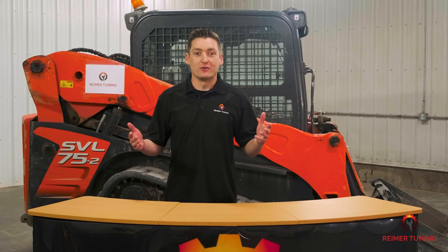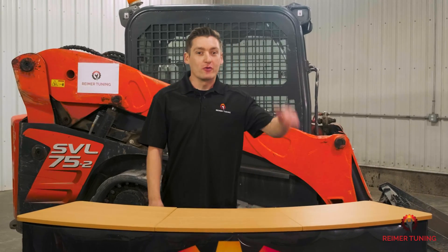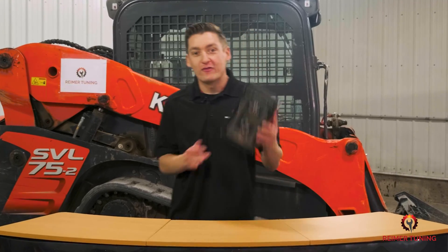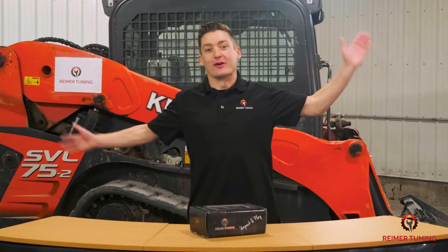Hey everyone, Mackenzie here with Reimer Tuning. Today we're working on this Kubota SVL 75 and we're cranking up the horsepower. So grab your Re-Flash Master kit and let's get into it.